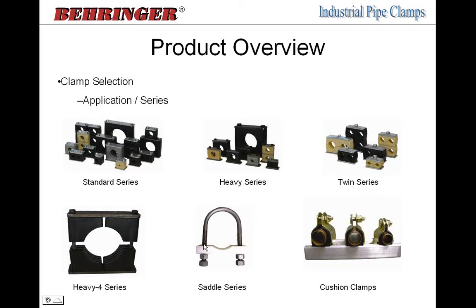We also offer a saddle series consisting of a U-bolt, four nuts, and some sort of pad — there are long and short saddle types. We also offer cushion style clamps, used primarily in HVAC with copper tubing, pneumatics, and lower pressure hydraulics on mobile equipment.